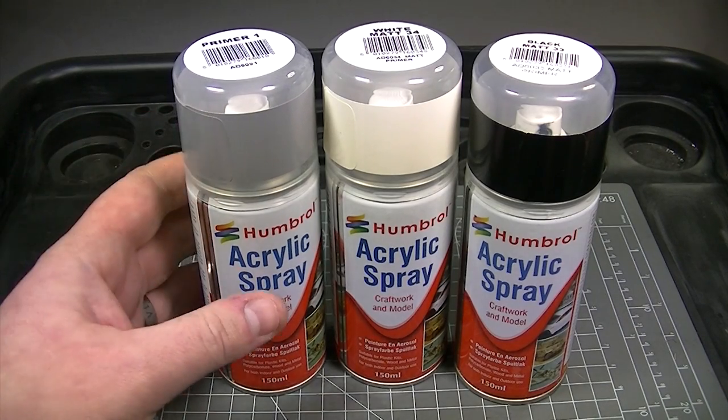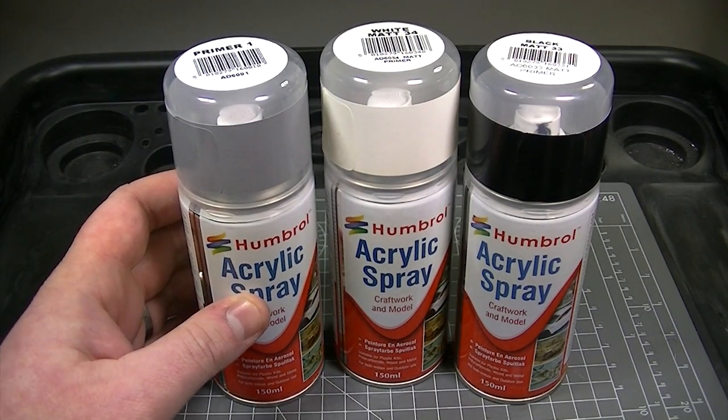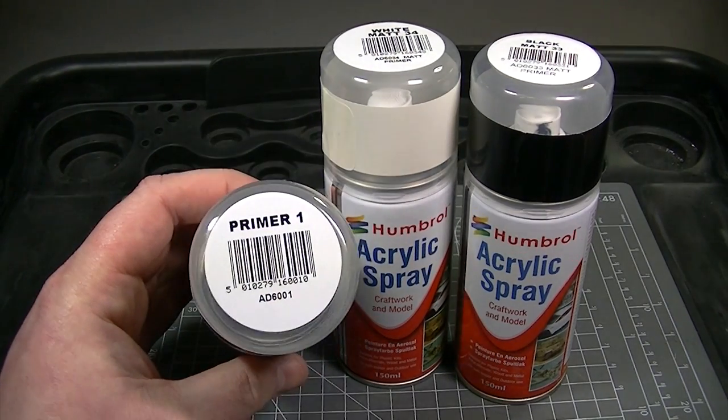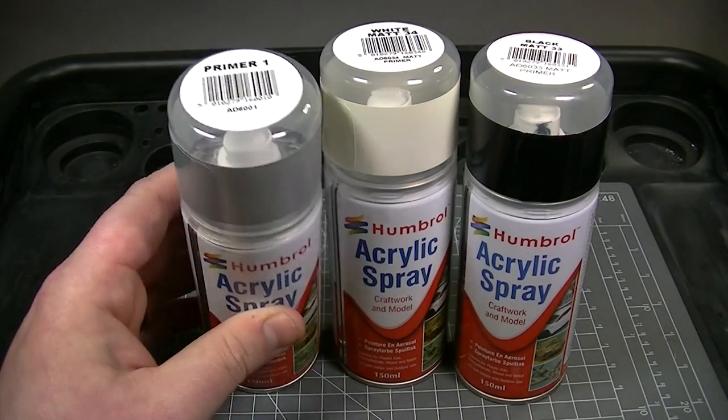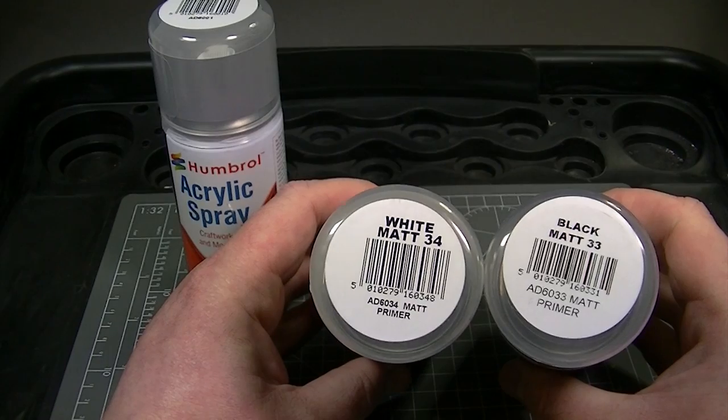Hello and welcome to the Humbrol YouTube channel. In this video we are going to focus on the range of Humbrol acrylic spray primers. These primers are available in 3 colours: number 1 which is grey, number 34 which is white, and number 33 which is black.